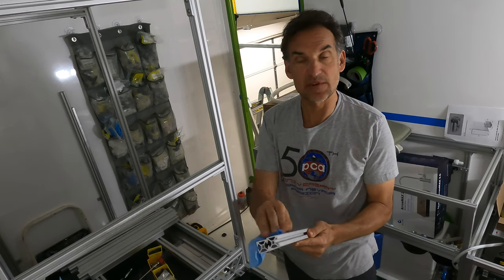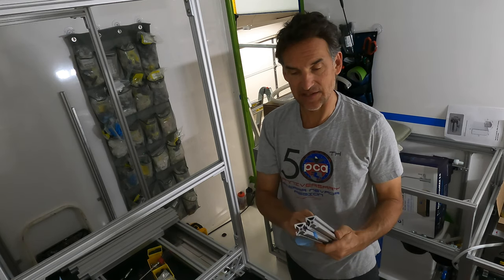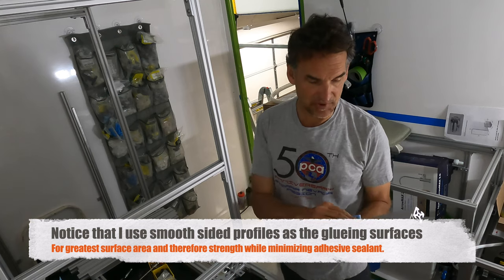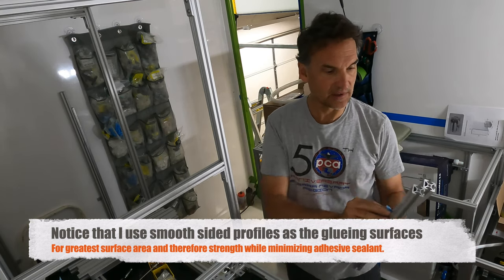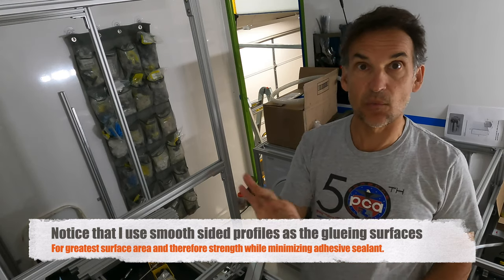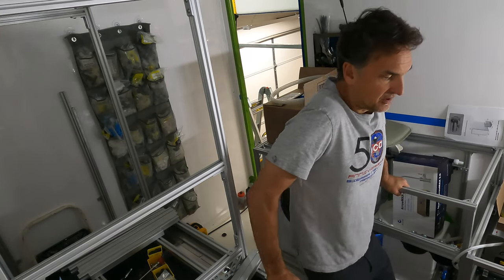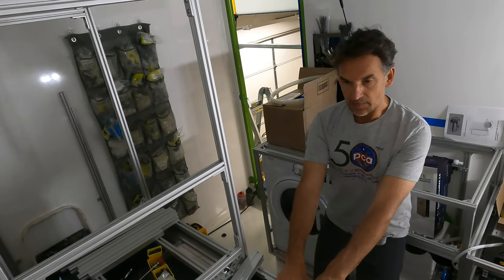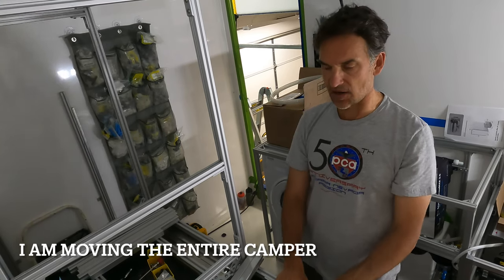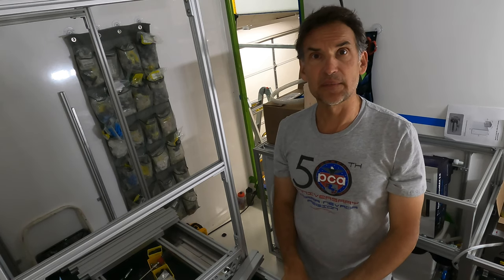Some people ask: is this adhesive strong enough to hold this 8020 cabinet framing to the walls and ceiling without any bolts or fasteners? The answer is absolutely yes, and I'll show you some tests here. One thing to make sure you do is prep the glue surfaces with rubbing alcohol or another cleaner before applying, to remove any oils or residues from the manufacturing process. Just to give you a quick perspective — these are just glued in and there is no movement at all. I've been hanging from down here, pulling myself up, and there's no movement.